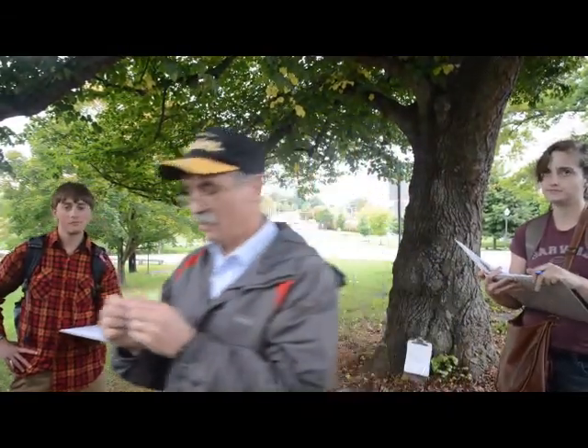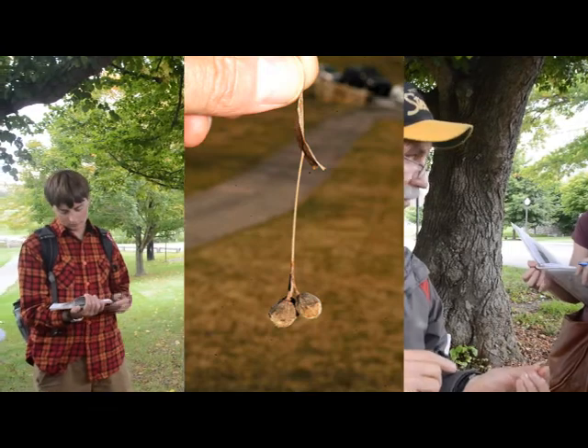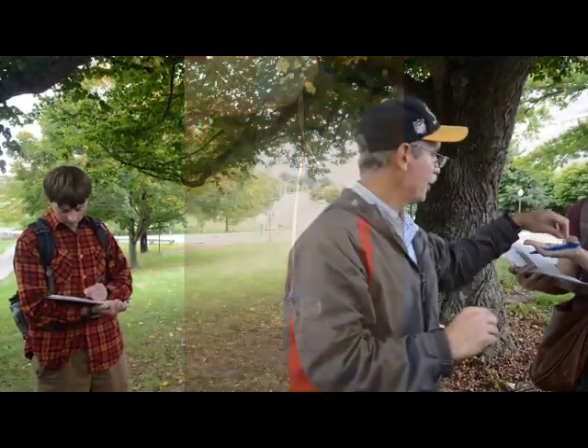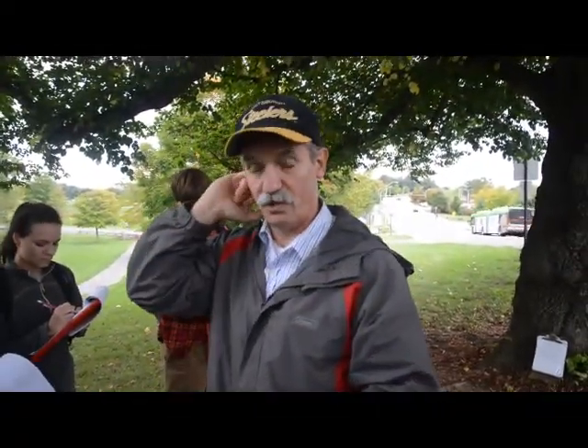Here's the best way to tell them apart: the actual seed of the Little Leaf Linden distinctly has five ridges on it — you want to write that down. Pass that around. Little Leaf Linden: the nut at the end has five distinct ridges. American Basswood's nut is smooth like a globe.